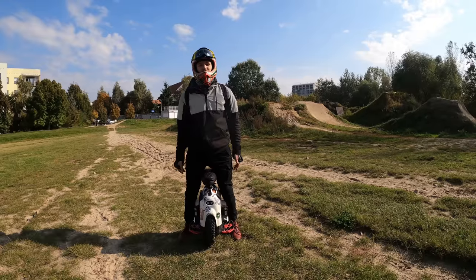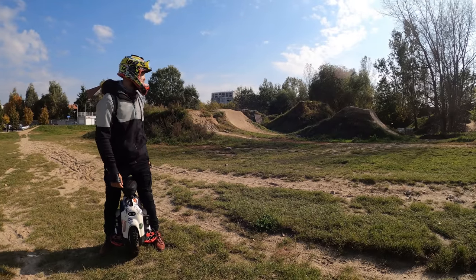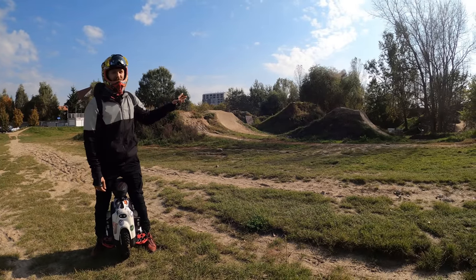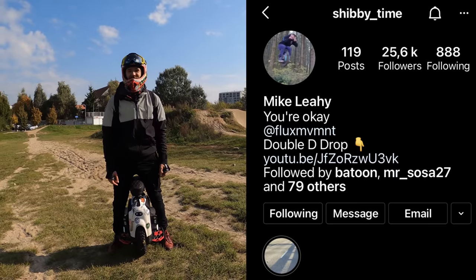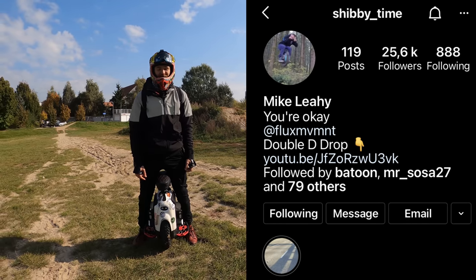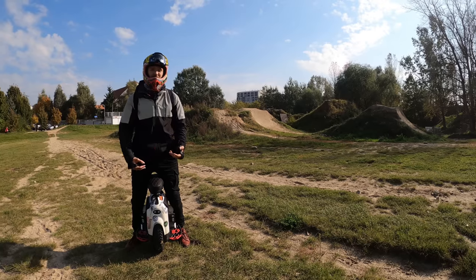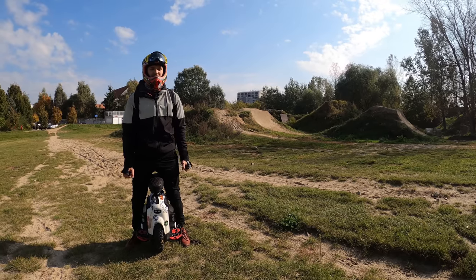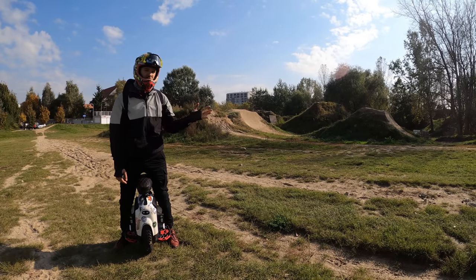We've moved on to the local bike park, Kazura. We won't tackle these big jumps yet — maybe Shibby Time could do a tutorial on those. But I'm going to tell you the ins and outs I've learned from my experience on how to jump better on tamer jumps, which I'll show you in a moment.